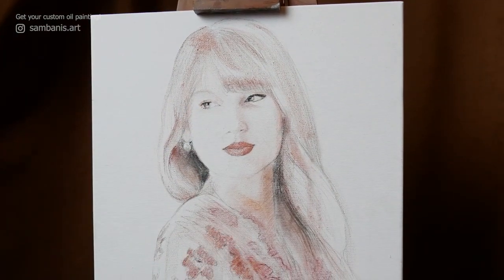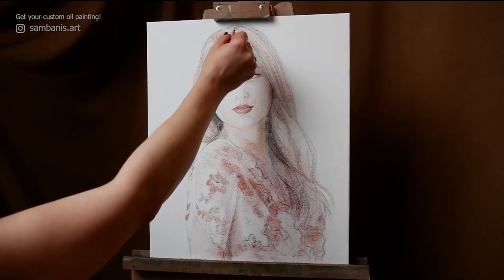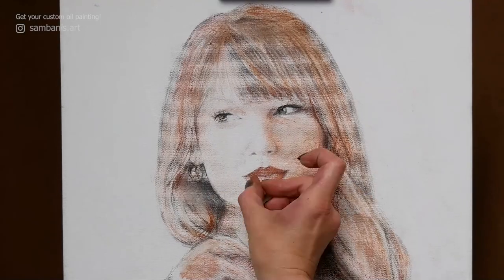For oil painting, I use a canvas, oil paints, brushes, palette knives, and soft materials.